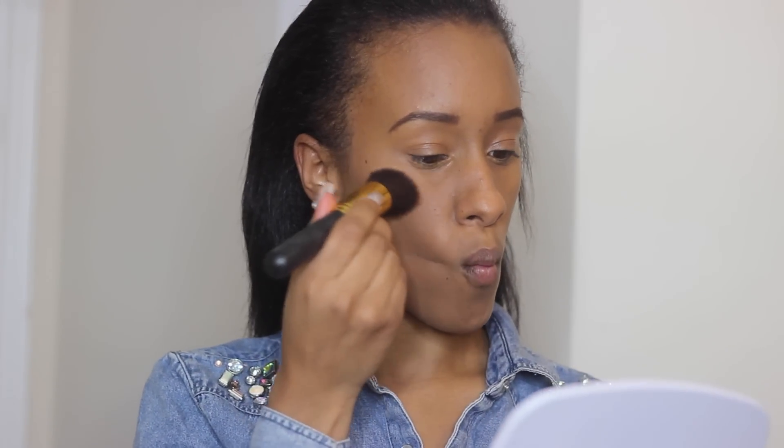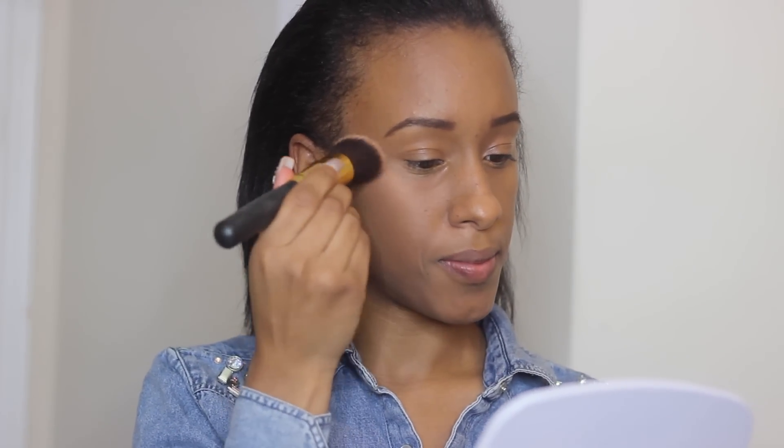This blush was my favorite blush of the summer — it's called Trace Gold and it's a sheer tone shimmer blush. Rihanna didn't really have on a rosy or pinkish blush; it was more of a brown blush, so I used this to accomplish her look.